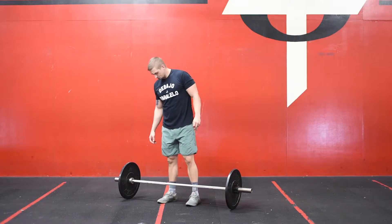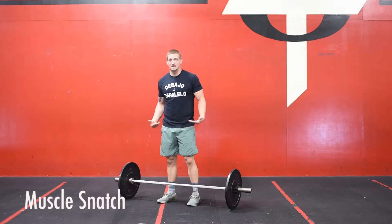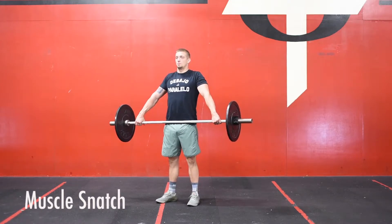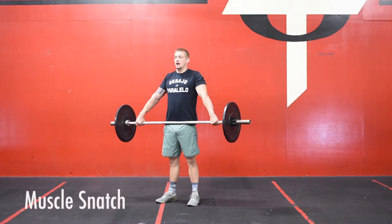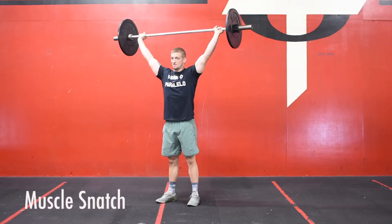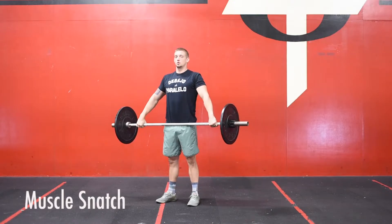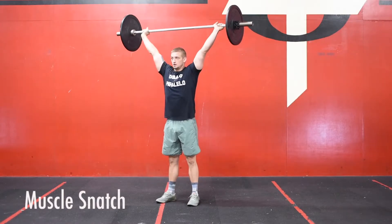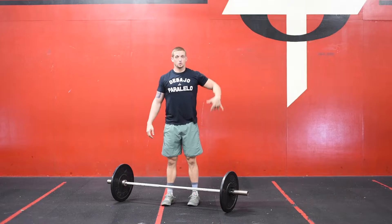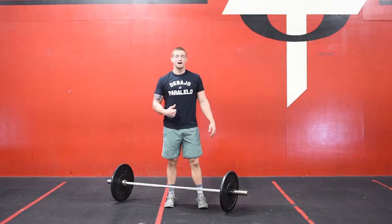Then we're going to finish with a muscle snatch. I'm more concerned with the turnover. If you want to take these from the floor you can, but if you want to take them from the hip, you can do that as well. Starting in a tall position from the hang, all we're doing is dip, pull, and press. If you have an empty barbell, you can start with just a straight arm pull and press. But if you have a little bit of weight and need some momentum, then you can dip, drive, keeping that bar close, and then getting that pattern for the barbell as we warm up for those snatches. So: 10 prisoner squats, 10 good mornings, and then finishing with five muscle snatches.